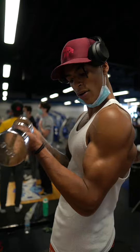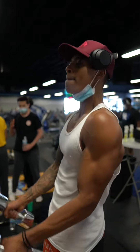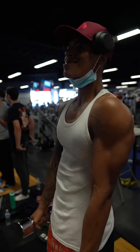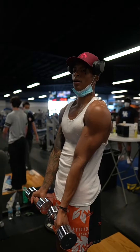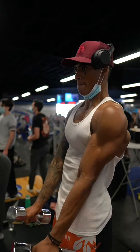Going all the way down, coming up, pausing for a squeeze at the top — really squeeze and focus on squeezing those biceps. Also focus on that rotation I'm doing here with the dumbbells. Notice how when I come up, I am at a supinated grip, and as I go down, I am rotating.